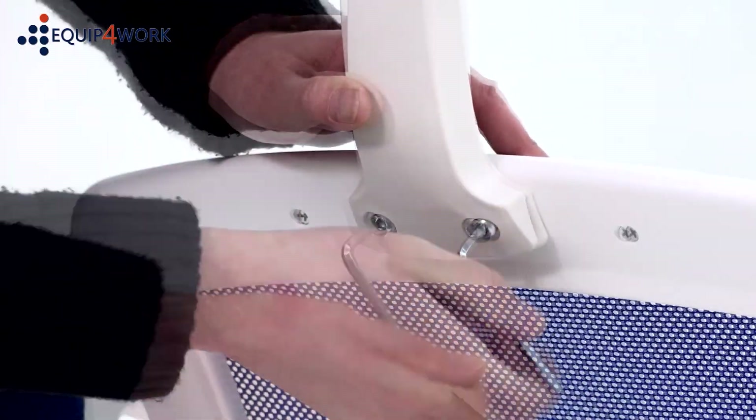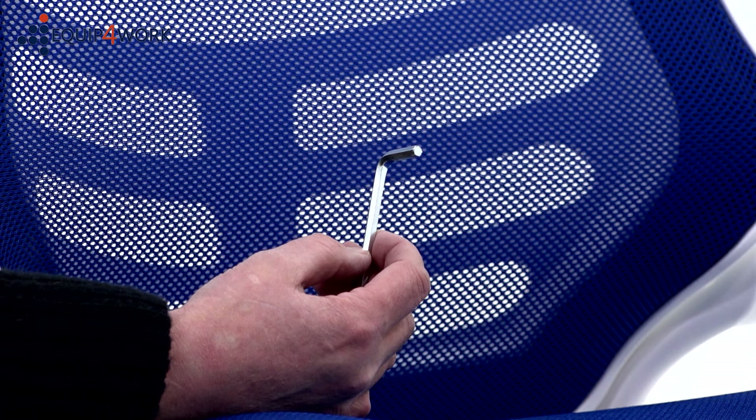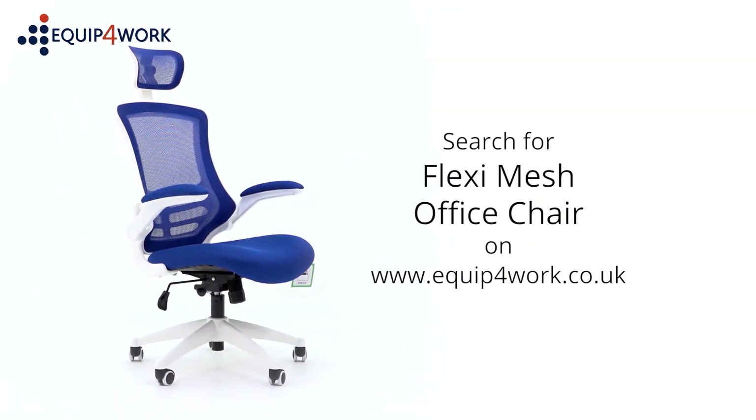We recommend you use the Allen key provided, and not an electric screwdriver, as this can strip the threads. Please keep the Allen key to check the bolts every six months to ensure they are tight, and tighten any if they have come loose. And there you have it, your new FlexiMesh office chair is ready to use. From Equip for Work.